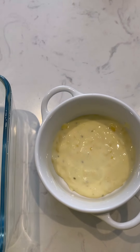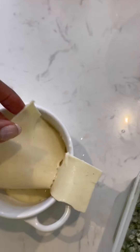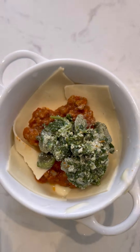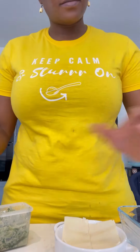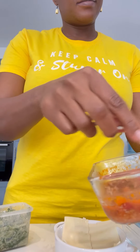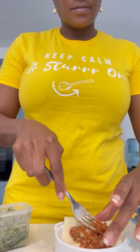Begin layering with the cheese sauce, followed by a lasagna sheet, then the bolognese, and then the spinach. Repeat this process the same way — lasagna sheet, bolognese sauce, then some spinach. This is a great way to use up those vegetable sides that we can have lying in the fridge.